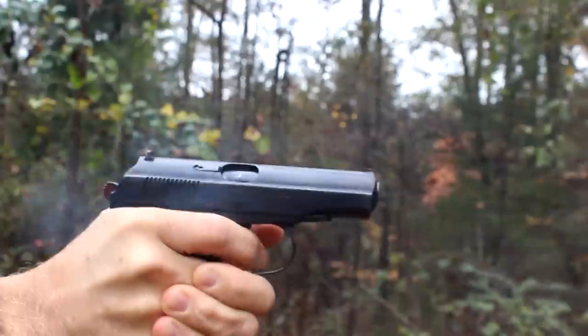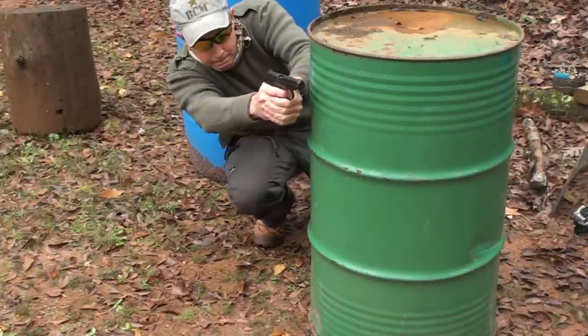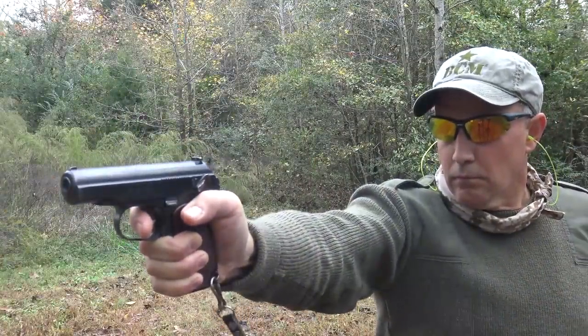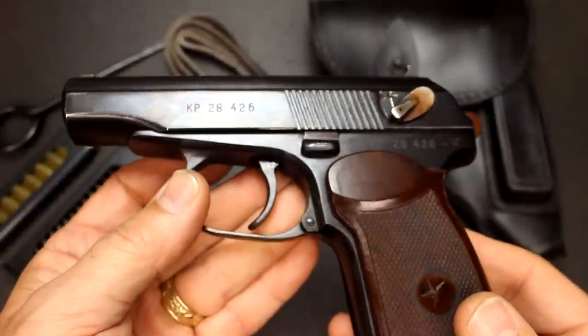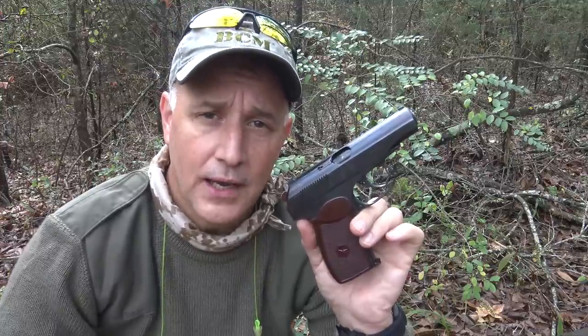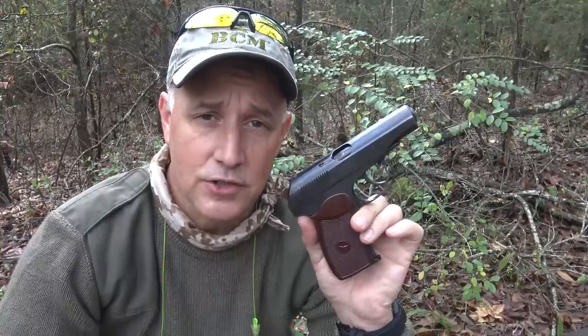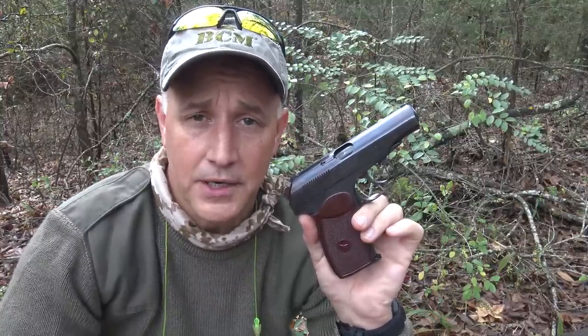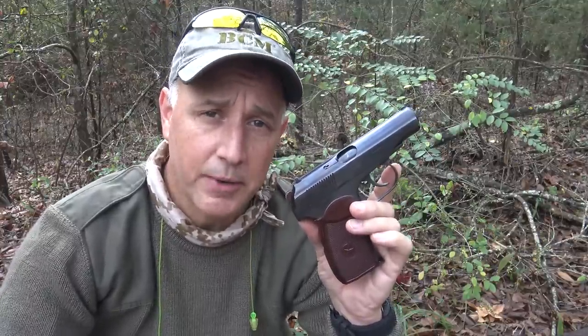These are very well-respected firearms. They've been in service with Soviet bloc countries since 1951, officially until 1991, but they are still in many arsenals and used with military and police units all over the world. Russia, Bulgaria, China, and East Germany have all produced the Makarov pistol, and there are still many countries carrying these as their standard sidearm, including Vietnam and North Korea. The great thing is ammunition is plentiful and will continue to be plentiful for a long time.